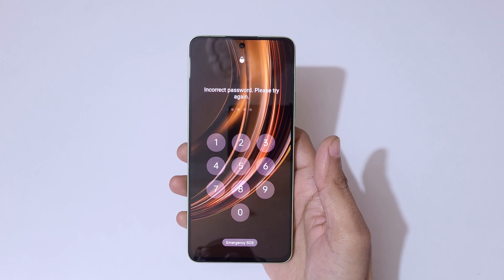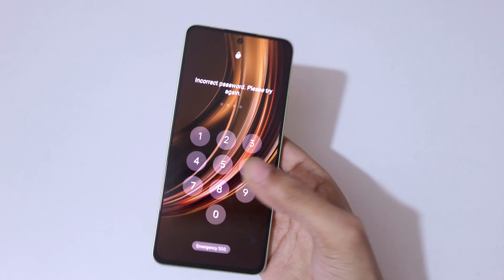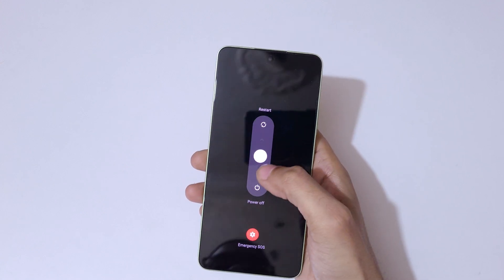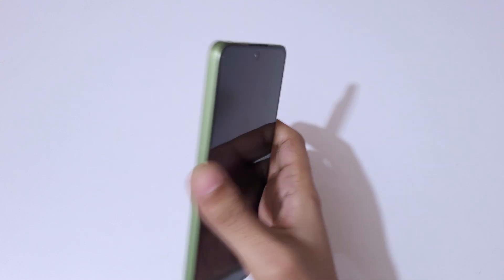To do a hard reset, first power off your smartphone. Press the volume up and power button together, then slide downward to power it off. Now it is successfully powered off.